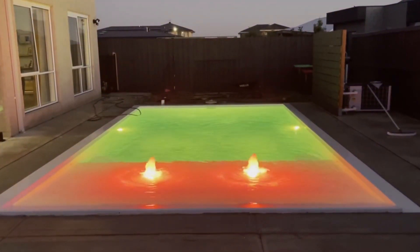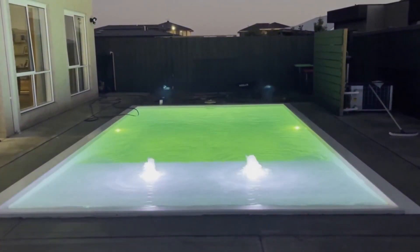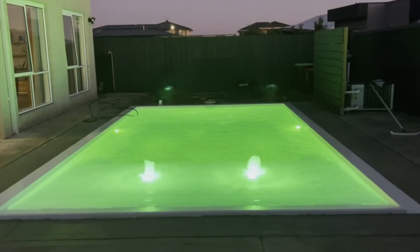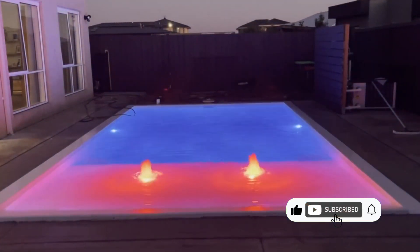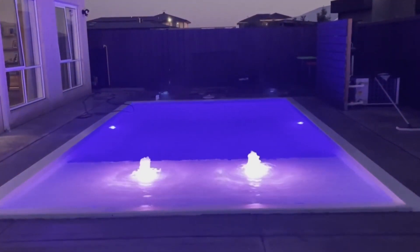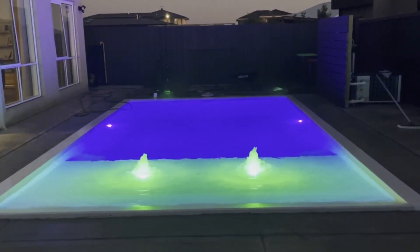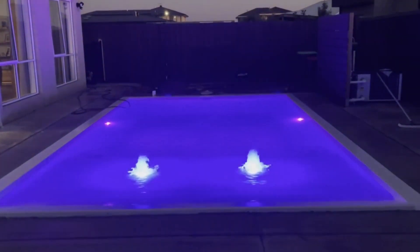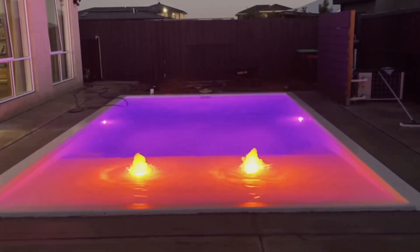It's a light globe at the end of the day — it's inevitable that it's going to need replacing. It's just that easy to do, so you never have to worry about it. If you like what you're seeing, please subscribe to the channel and let your mates and other DIY legends know about our videos. It really helps spread the word and prevents people from making mistakes, which is the main aim of the game. Thanks so much for watching — all the best with your DIY pool work, legends, and we'll talk to you next time.